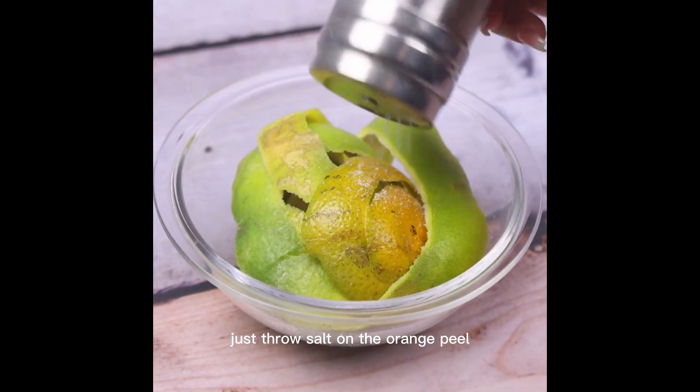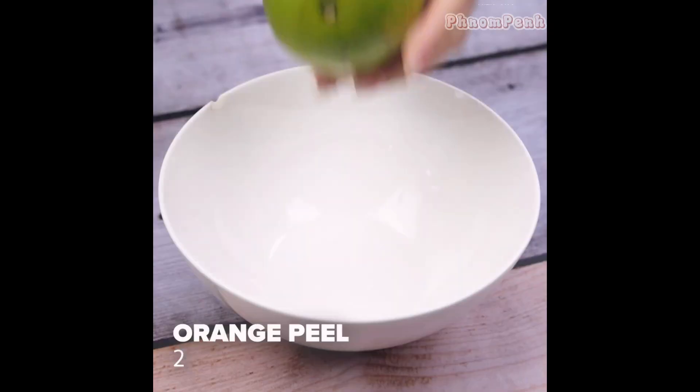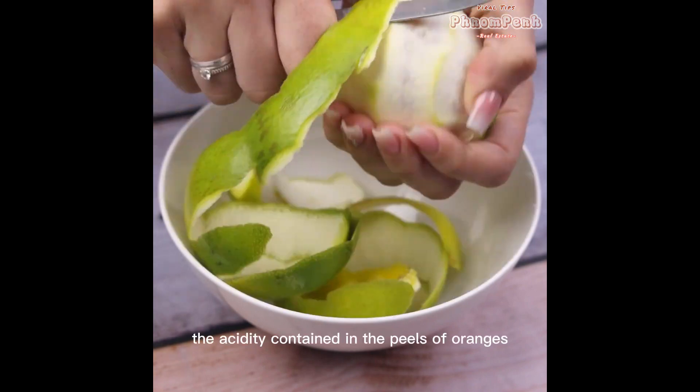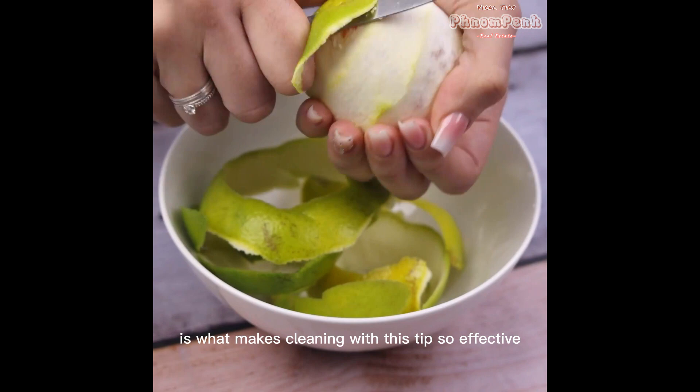Just throw salt on the orange peel and you will thank me. I stopped spending money. To start our recipe, we will remove the peels of two oranges. The acidity contained in the peels of oranges is what makes cleaning with this tip so effective.